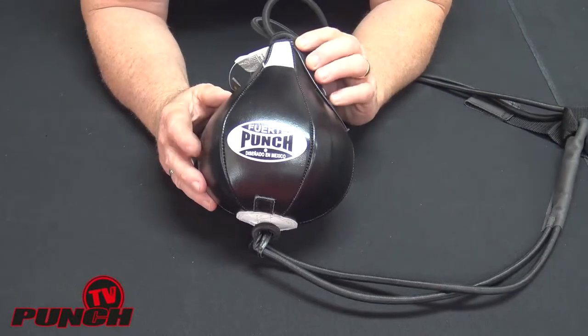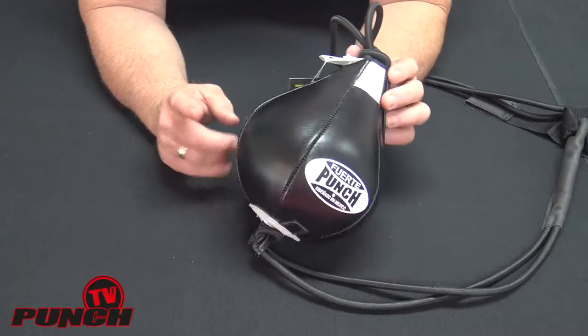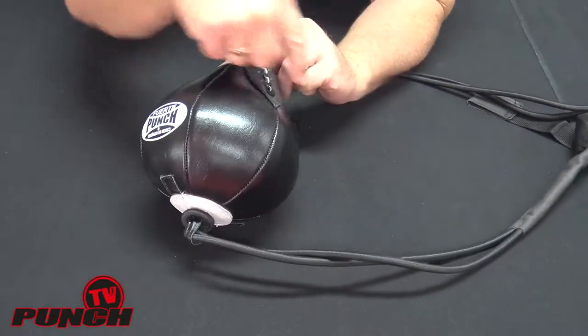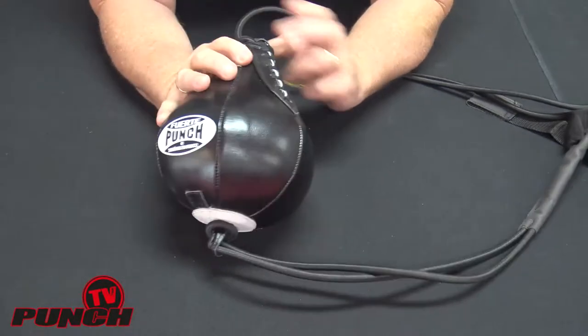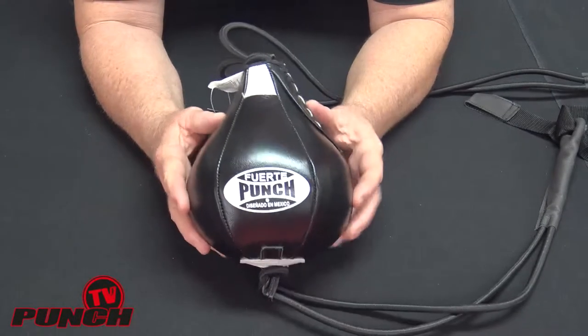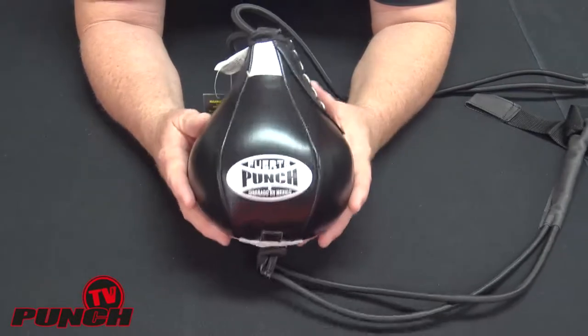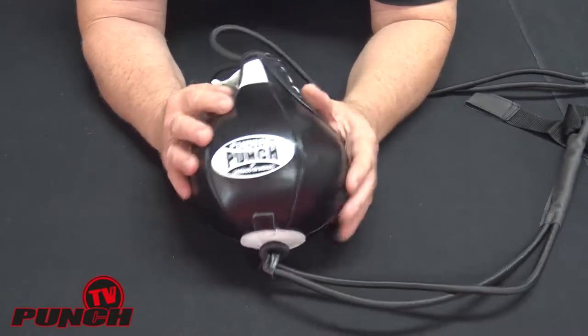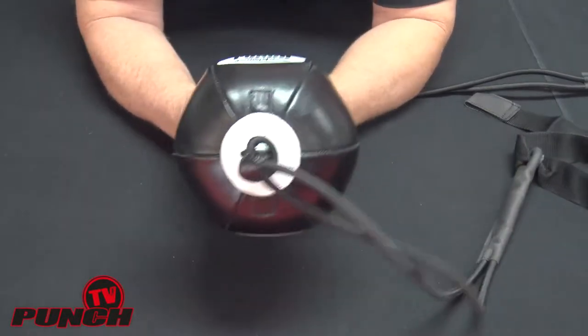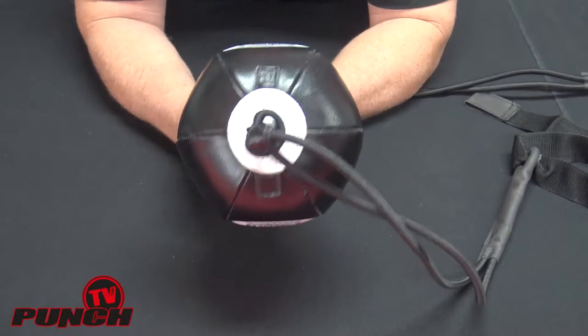This ball is a special offering in the Mexican range for Punch equipment. It is a 6-panel ball with hand lacing up the side. It's a fully laminated and balanced precision ball. The outside is garment leather, and all these panels are laminated to be a superb balanced shape. You can see it's completely uniform at the end.